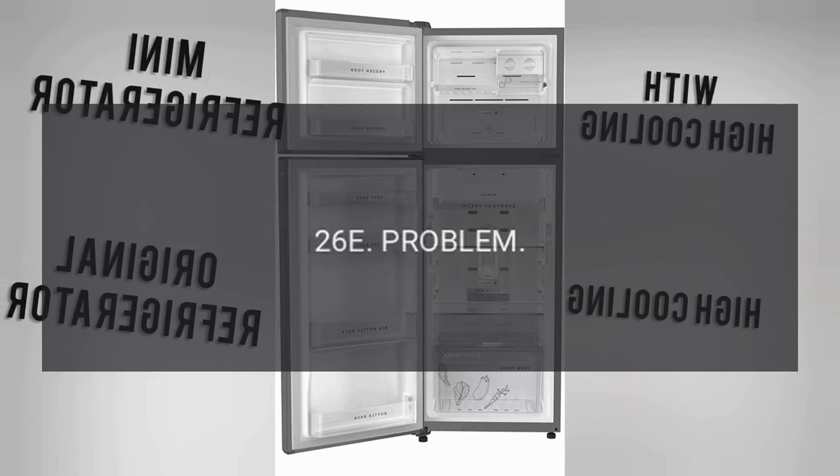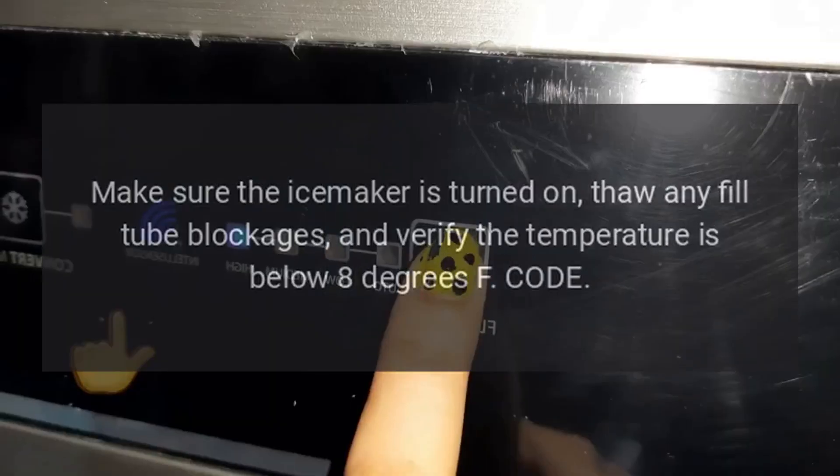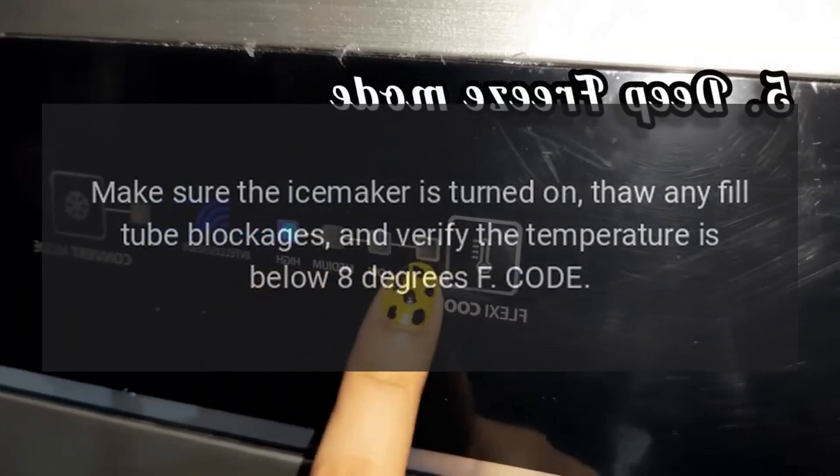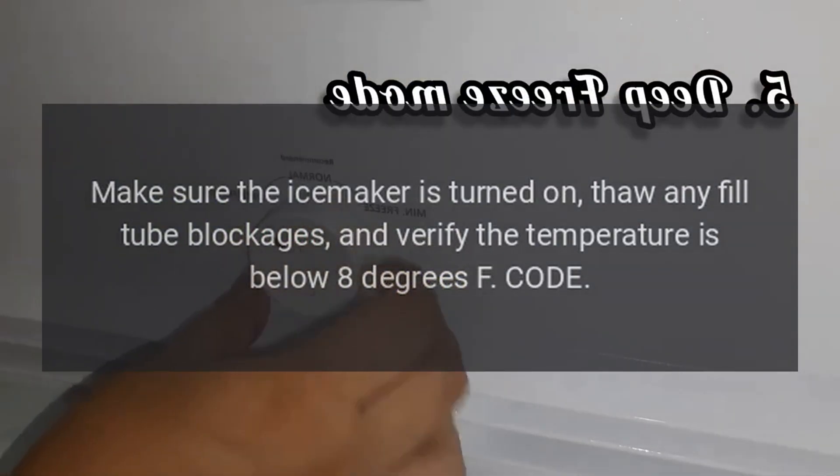Code 26E. Problem: Bad water valve or ice maker. Fix: Replace the water valve at the lower rear of the unit. Make sure the ice maker is turned on, thaw any fill tube blockages, and verify the temperature is below 8 degrees F.